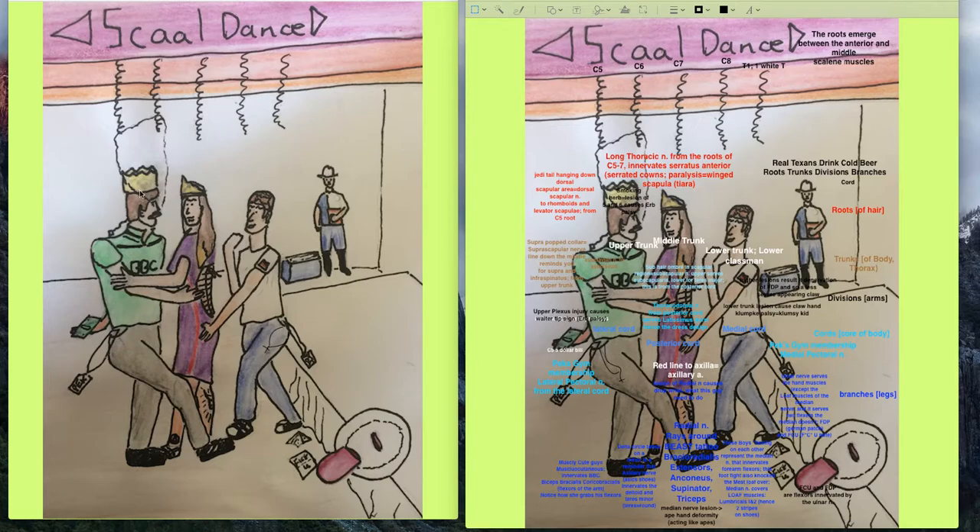We have one more nerve coming from roots: the dorsal scapular nerve, represented by his dorsal scapular Jedi braid coming out of his root of hair. That's from the C5 root. The C5 root gives the dorsal scapular nerve, which innervates the rhomboid muscle — represented by the rhomboid braid. Some sources also show the dorsal scapular nerve partially innervating the levator scapulae, but primarily remember it for the rhomboid muscle from the C5 root.